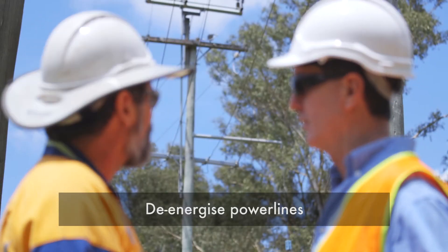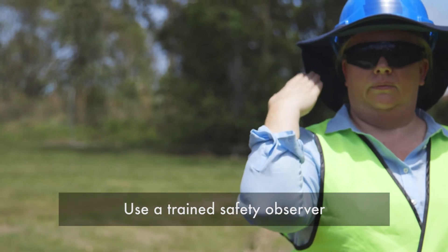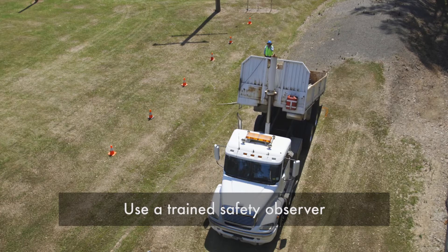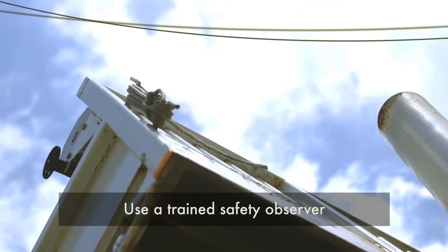The first option is to de-energise the lines prior to the work being done. If the power cannot be turned off, he can use a trained safety observer to provide a warning if any part of Reece's truck enters the exclusion zone while the load is being tipped.